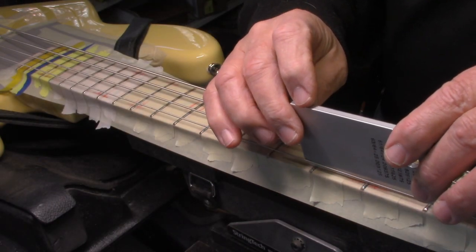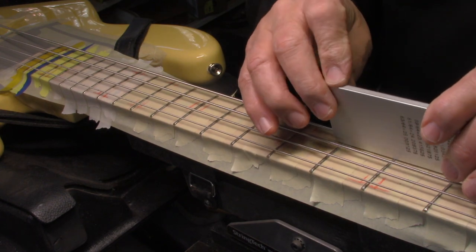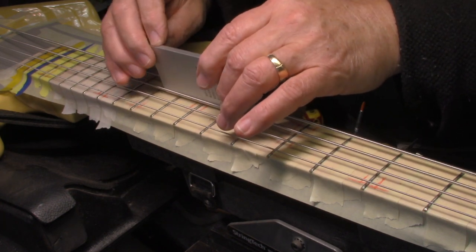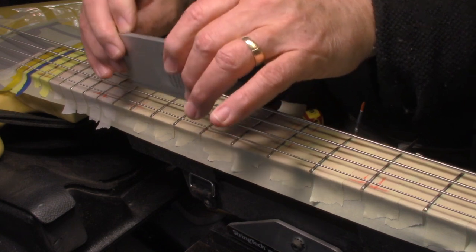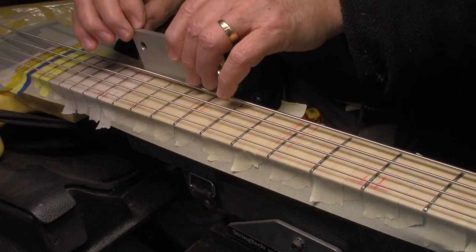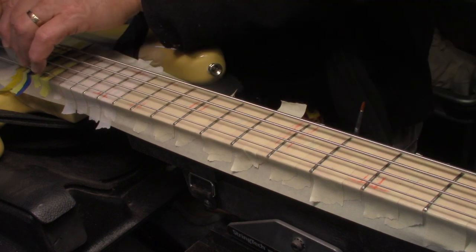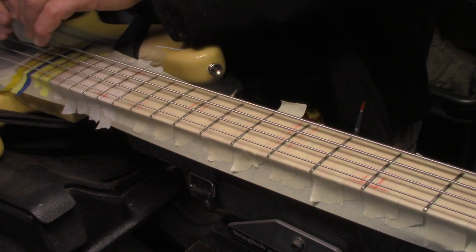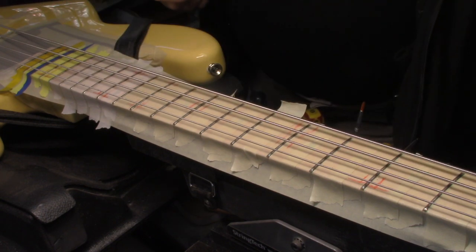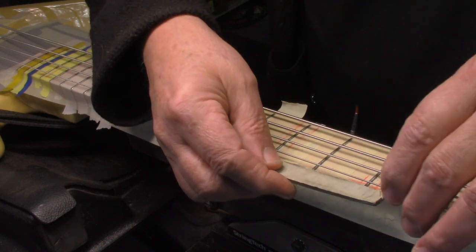Here's our reality check to make sure the neck is in the same location as it was previously — which it is. On this one we just have the A and the E. Here we've got the A string, E is fine, D is fine, and here we've got the G, D is fine, A is fine. G string, D, A is fine, and low E. Lastly we've got the G, D is fine, A is fine, and low E. So all of those spots are going to be taken care of. We raise the strings up to make enough clearance for the mill file.